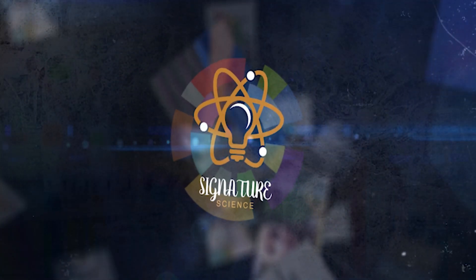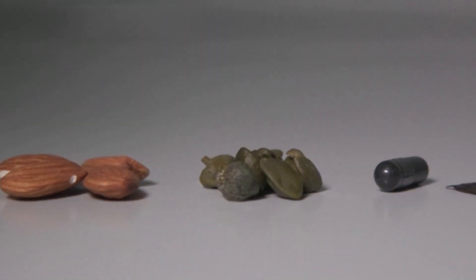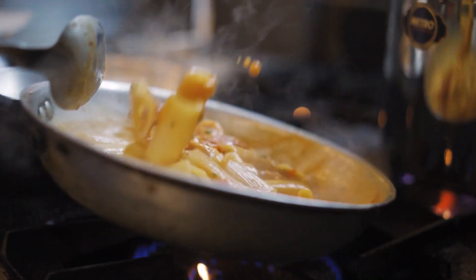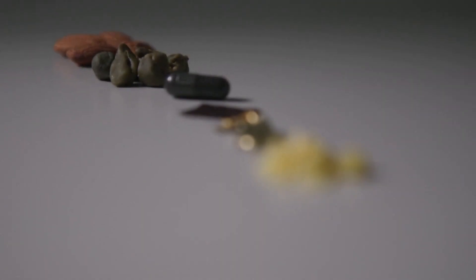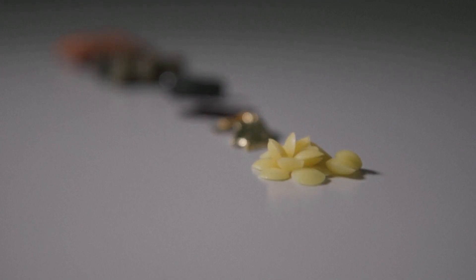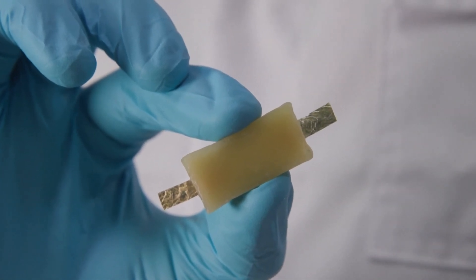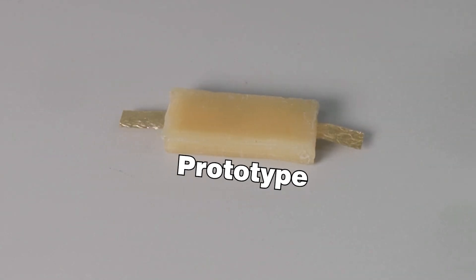It's Signature Science. Almonds, capers, activated charcoal, seaweed wrapping, gold leaf, beeswax — you can actually find all these things in recipes. Bet you didn't guess those same ingredients can also make this: what developers say is the first edible rechargeable battery. Well, a prototype anyway.